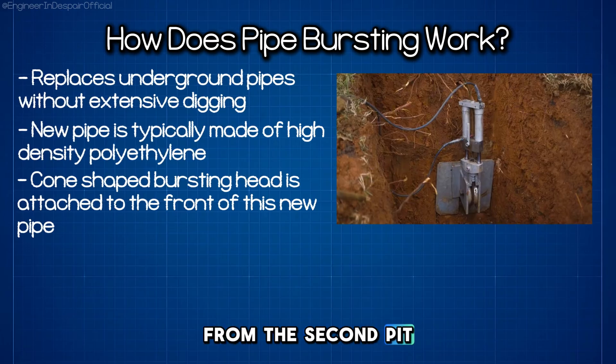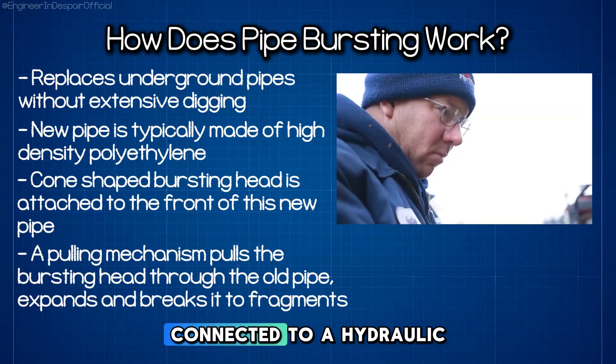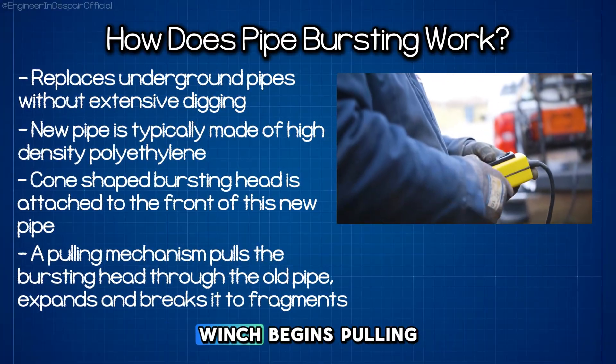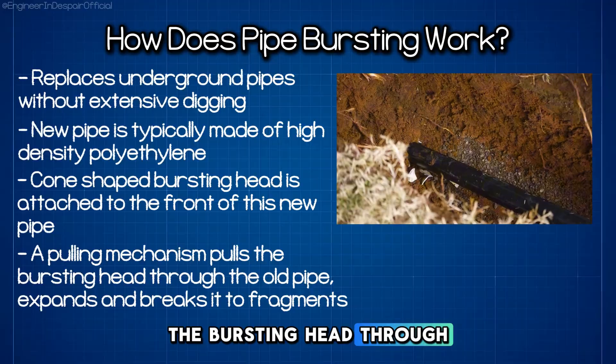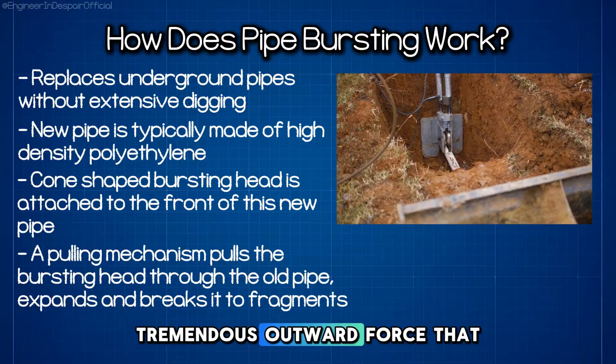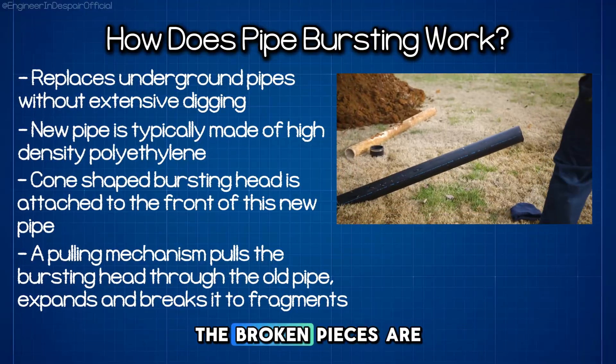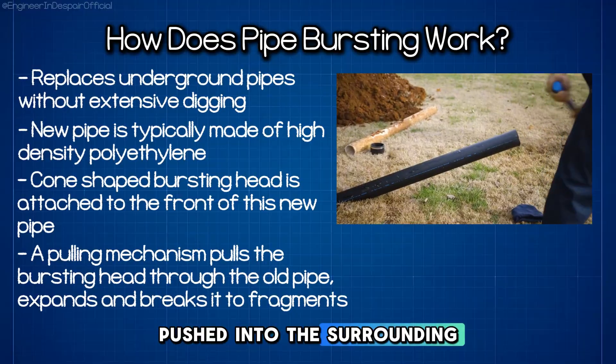From the second pit, a pulling mechanism, either steel rods or cables connected to a hydraulic winch, begins pulling the bursting head through the old pipe. As it moves forward, the expanded head creates tremendous outward force that breaks the existing pipe into fragments. The broken pieces are pushed into the surrounding soil.